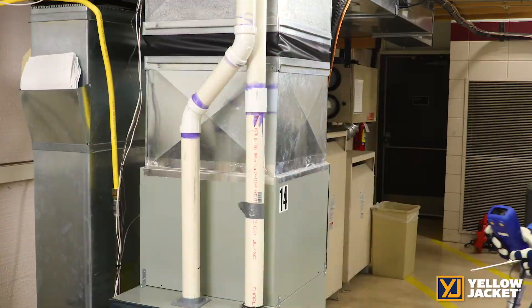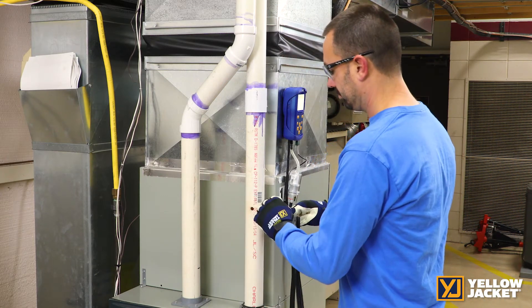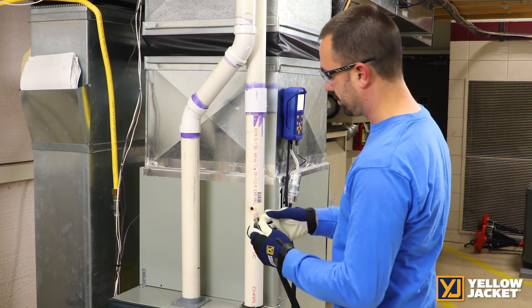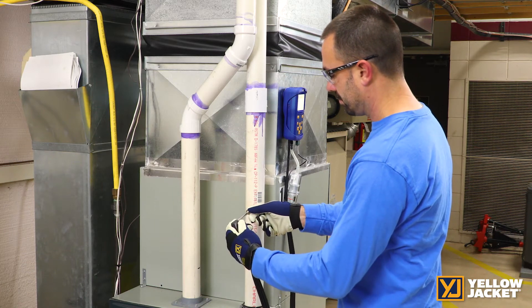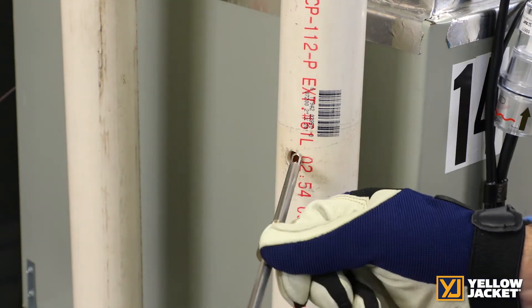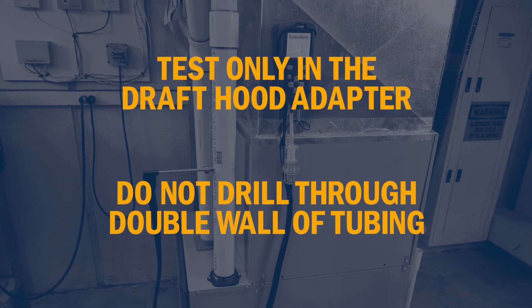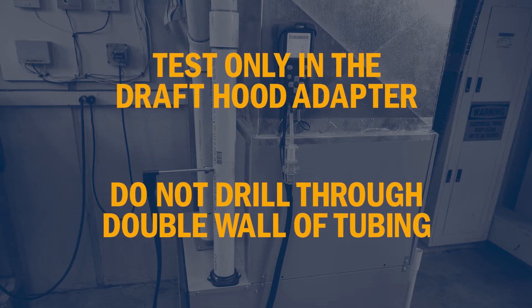After you zero the CA502, you'll need to turn on the flame for the system to begin its warmup. Connect the analyzer to the exhaust flue to measure the flue readings. The flue cone allows you to adjust the probe and keep it located while you collect your readings. It can go right into your high-efficiency furnace PVC tubing or on B-vent systems. The probe should only be tested in the draft hood adapter, as you never want to drill through the double wall of the tubing.